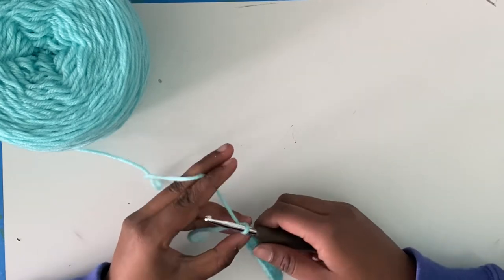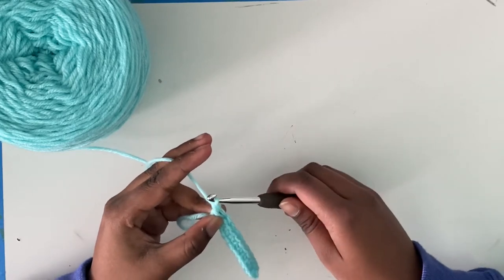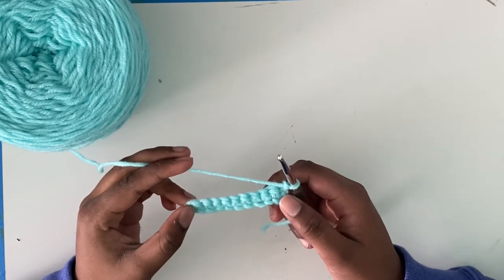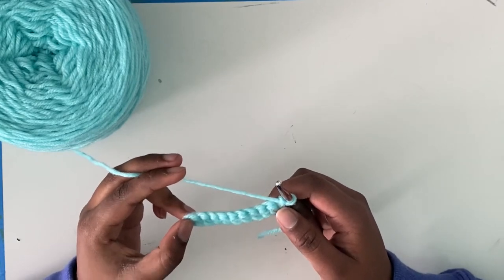Now I'm going to show you how to make your next row. You're going to chain one and turn. Because you will always — if you are right-handed — be crocheting right to left. If you are left-handed, you're going to want to turn so you crochet from left to right.